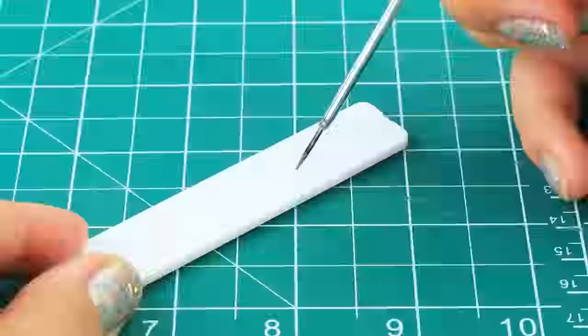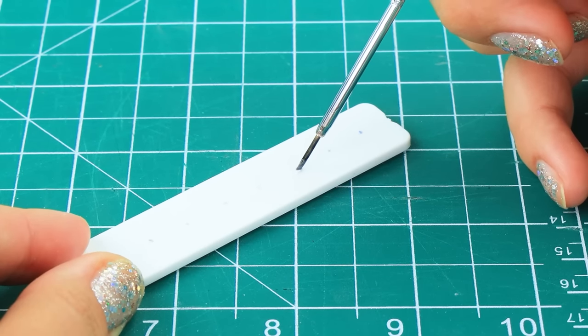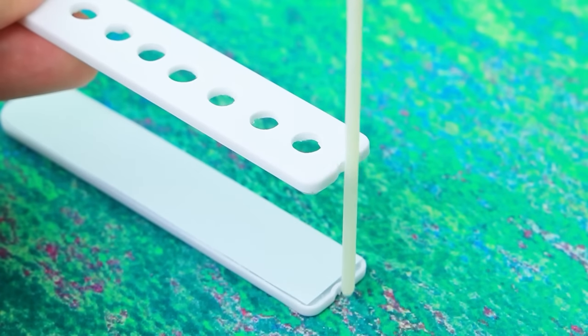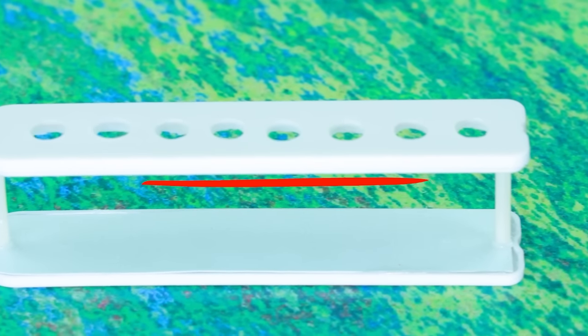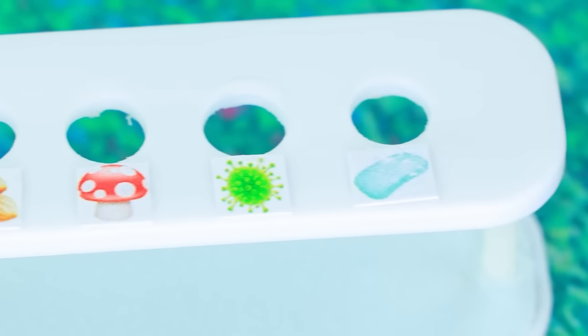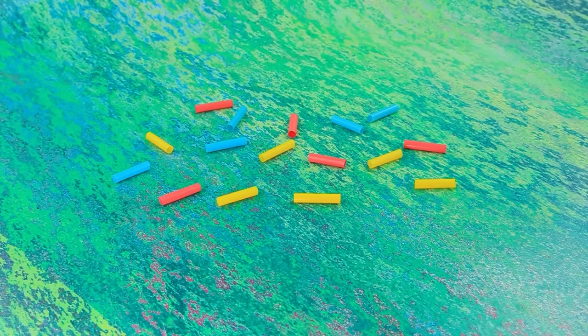We'll be using a COVID test for this craft. Make holes in a row, then build a shelf with the help of straws. There are different kinds of allergens under every hole — that's a lot! Cocktail straws will be used as test tubes.